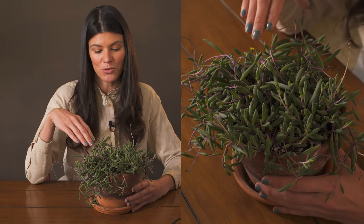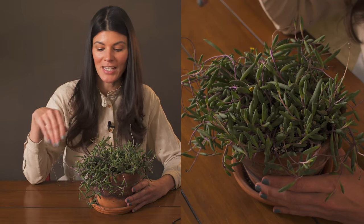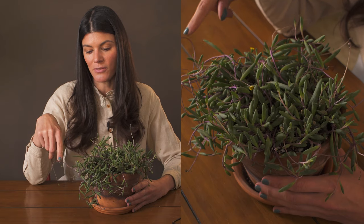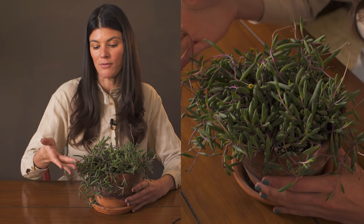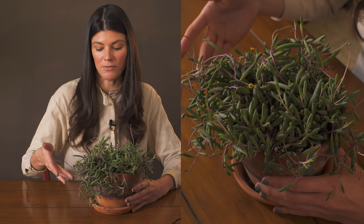This one is called string of pickles or little pickle plant. This particular cultivar is called Ruby Cascade, and that's largely because of the ruby purplish color of the stems.